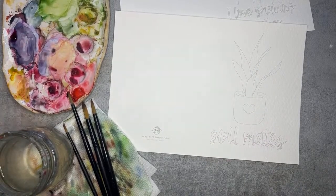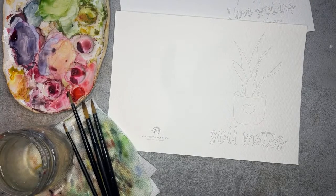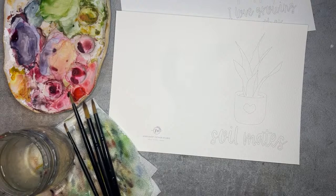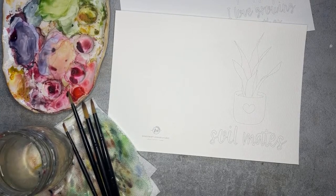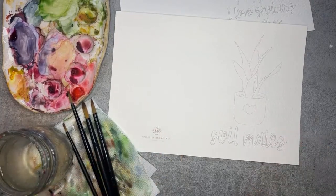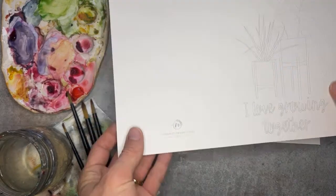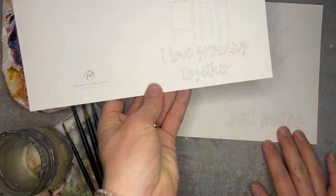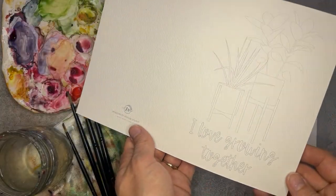My internet apparently is not working too hot today, let's make sure everything is good to go. All righty, I see it working on my other end. Thanks so much for being patient, I am here. Good morning and happy Valentine's Day everybody — always a fun little holiday in the mix of February during these winter months. I'm so excited to be painting some fun Valentine's Day plant-themed cards with you today.